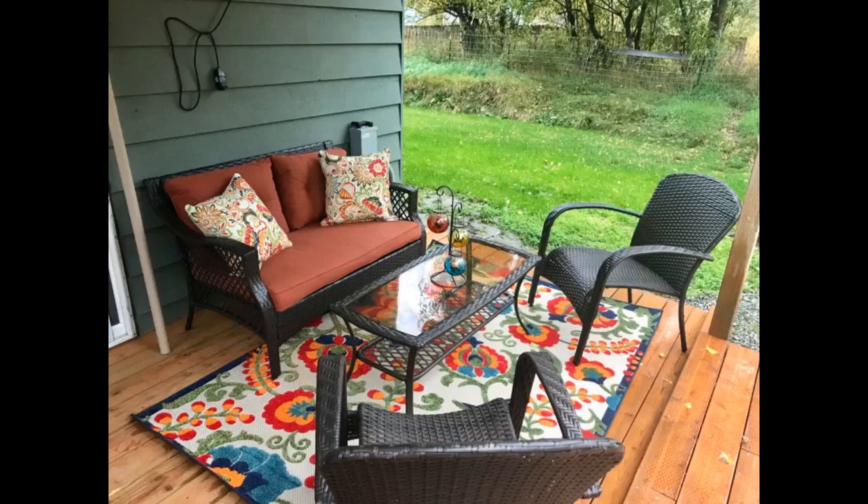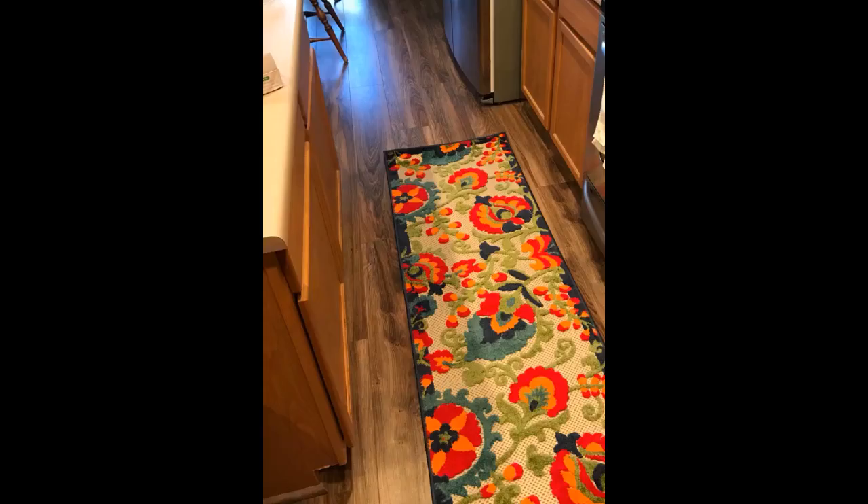Gorgeous rug in person — works perfect for our double door entry. Just got this rug yesterday. Wanted to brighten up the kitchen area. I love the colors and the weave is interesting.